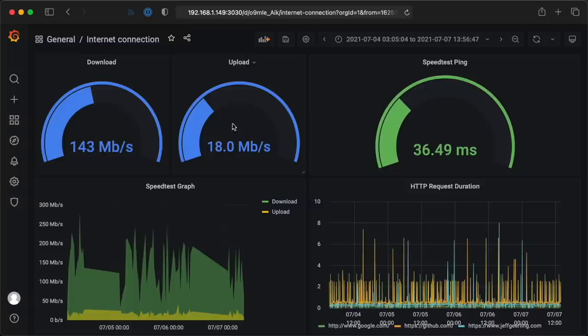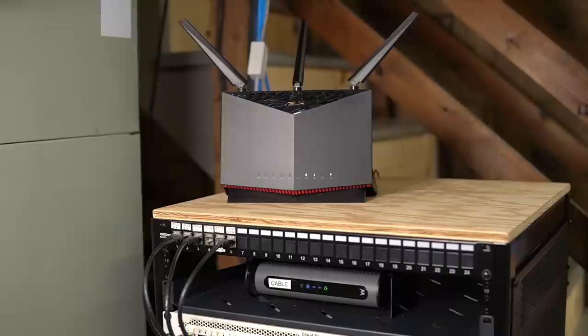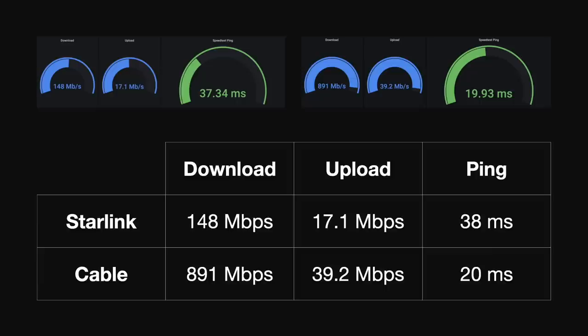It also checks for latency and tracks all of Starlink's own statistics thanks to some code from Dan Wilcox. On average over the past few months, I've gotten about 150 megabits down and 20 megabits up with 40 milliseconds of latency. I could get peak download speeds just over 300 megabits and peak upload of around 30. According to Elon, ping times could someday be as low as 20 milliseconds, but any estimate Elon Musk posts has to be interpreted with 'Elon time' — take the estimate and multiply it by at least 4.